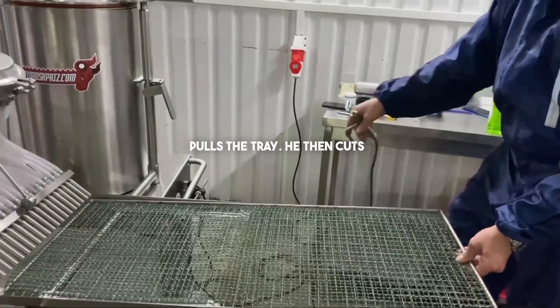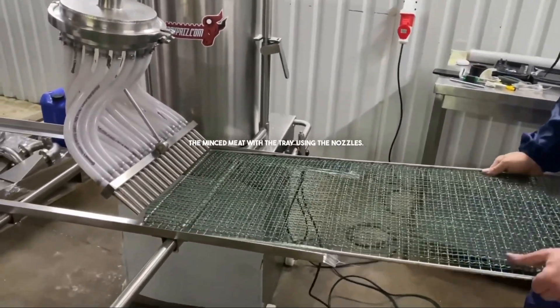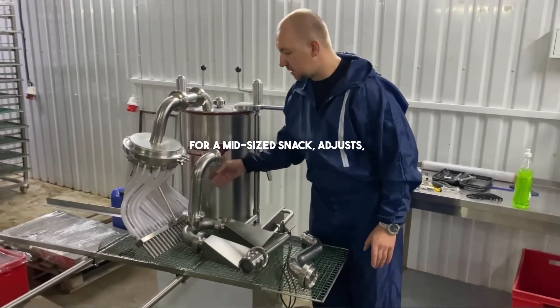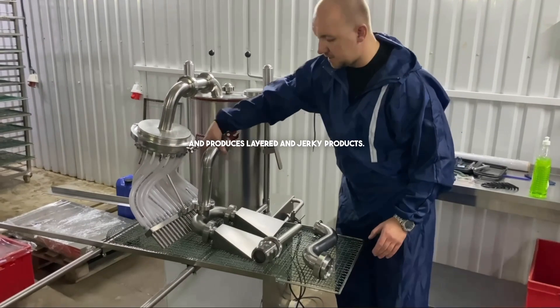The operator smoothly pulls the tray. He then cuts the minced meat with the tray using the nozzles. He takes a nozzle suitable for a mid-sized snack, adjusts, and produces layered and jerky products.